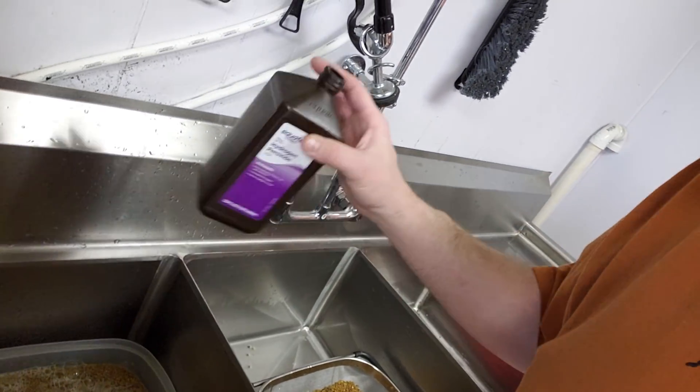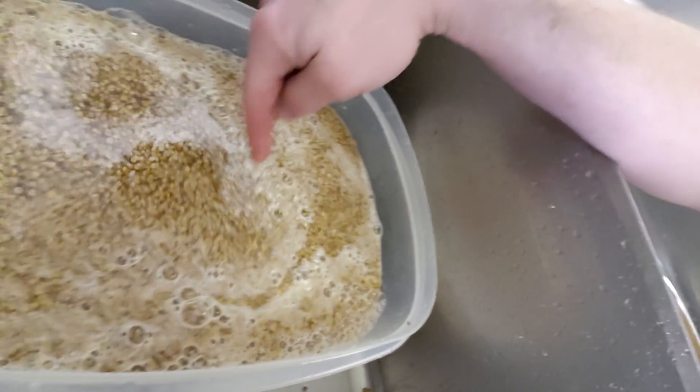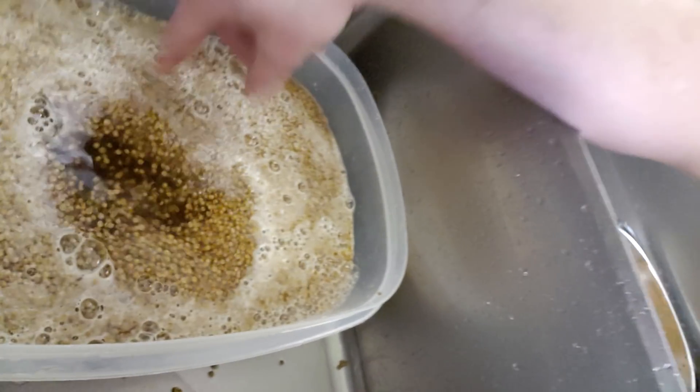I'm gonna do this twice — that's what's different about this process. You can see it's already kind of dirty and foaming up. The more you stir it, the more you see it foam. Wait till you see the other batch — the one that's been soaking for a few days — the peroxide reaction on that one is insane.